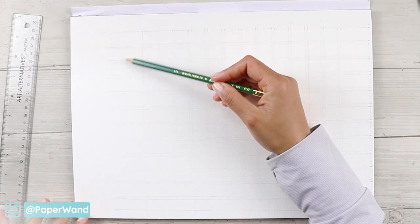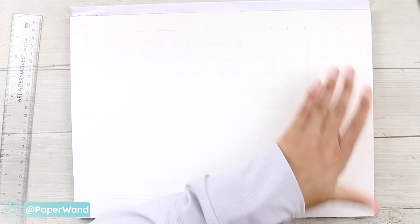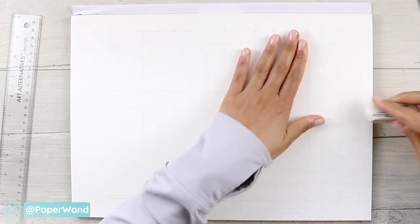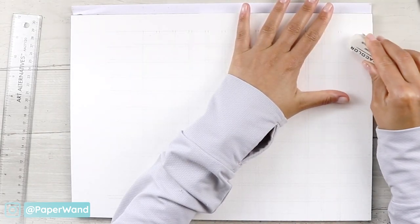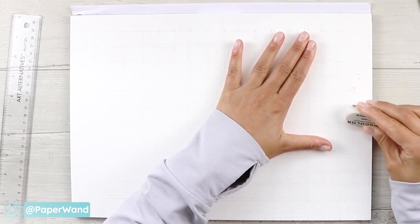One thing to remember is to keep space for labeling your colors so that when you go back you'll know exactly which colors are in which row. Because I have a narrow space on the top, I'll just be using an abbreviation for that part, but I'll be writing out the full color name on the left column.